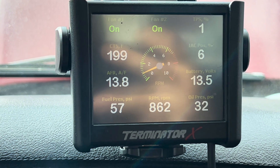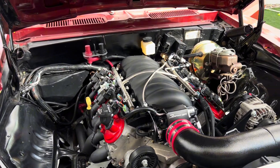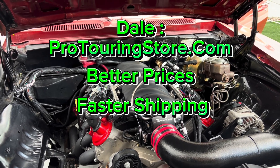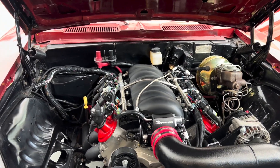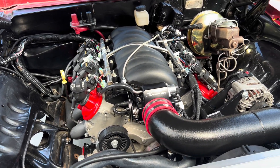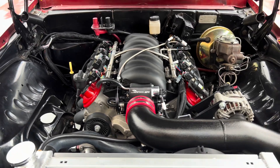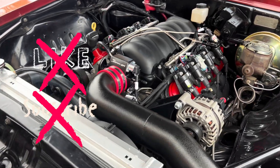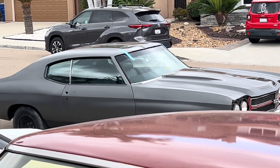That's pretty much it for the install — not that hard. If you're ready to order a Terminator X kit and Jegs or Summit shows three to four months back-ordered, check out Pro Touring Store dot com — they have most of this in stock including LS engines and fuel tanks. If you still have questions, comment below. Follow my Instagram if you want paid help, and if this video helped you out, send a few bucks to my Cash App so I can buy more parts and make more videos.